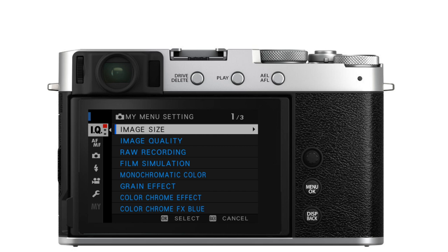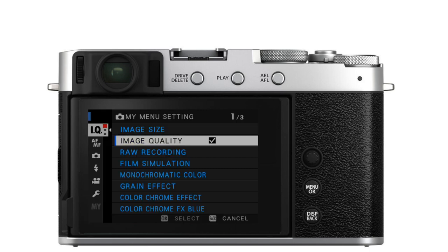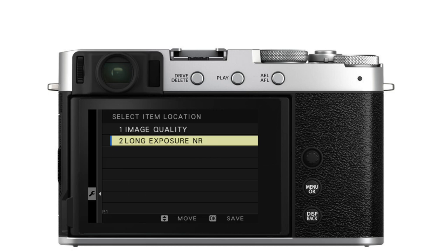When you do that, you'll see all of the wording in blue. Anything in blue can be added to My Menu. If I wanted to put image quality in My Menu, I would use the joystick to scroll down to image quality, press OK, and now it's added to my list. If the next thing I want to add is long exposure noise reduction, I press OK to get back to the selection menu, scroll down to long exposure noise reduction, and press OK. Now I see that added to my list.